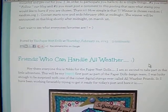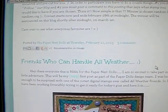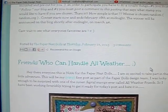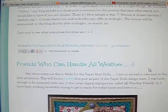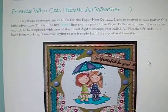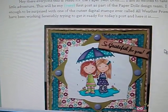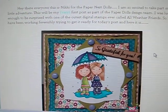The winner is chosen by random.org. The contest starts now and ends February 28th at midnight, and the winner will be announced on the blog shortly after midnight on March 1st. So if you like these little digies, you can head over there and purchase some. If you would like to order some of the rubber stamps, you can do that.